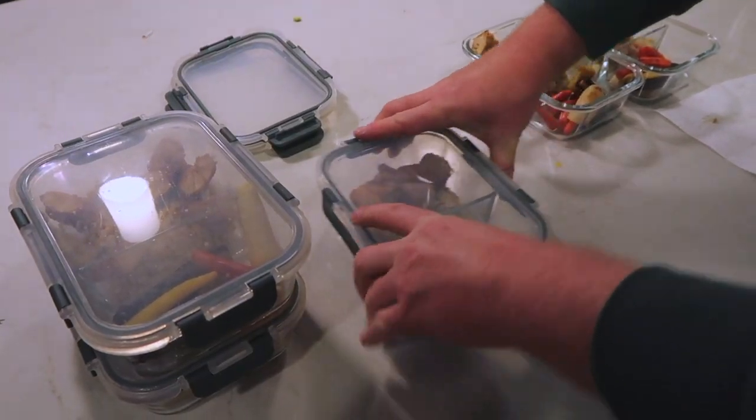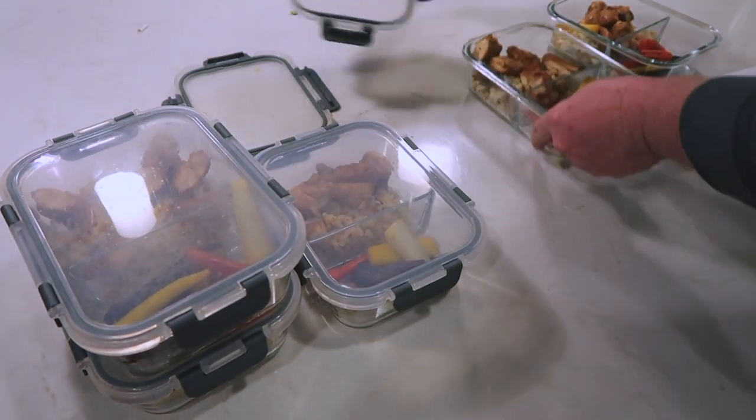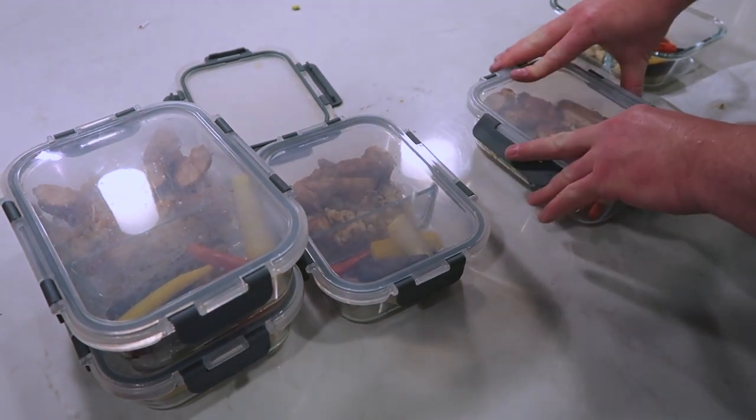He'll wait maybe 30 minutes or so until the food has cooled, and then put the tops on and put it in the fridge.